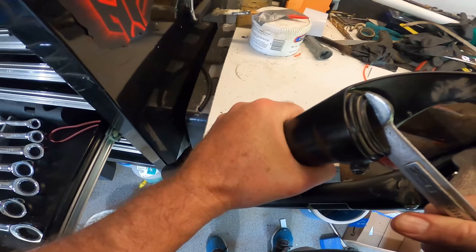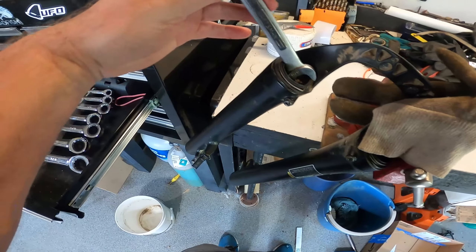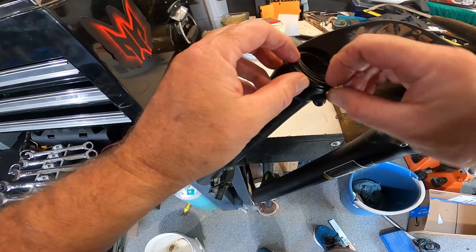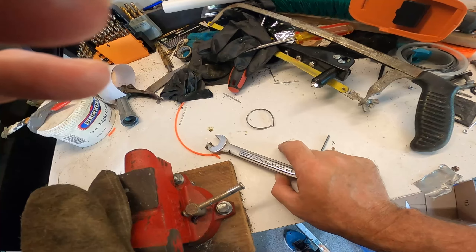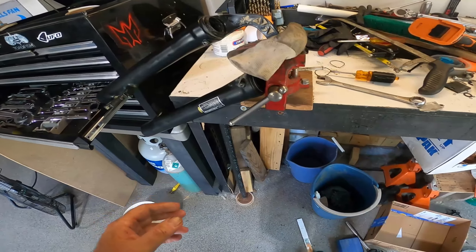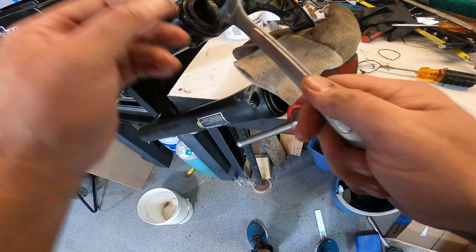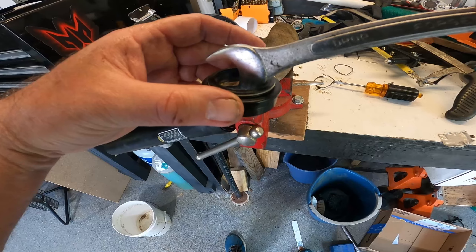Now that I have the fork off and in the vise, I'm going to clean down into the tube and pop off this seal. I have some replacement seals and I've never done this before. What I've seen is people on the internet basically just take a wrench, get up underneath there, and give it a good pop. I'm a little afraid of doing it — I don't want to ruin it.